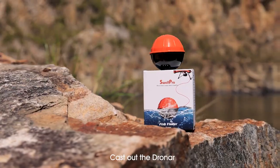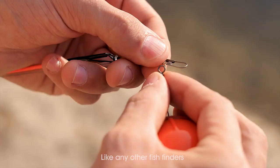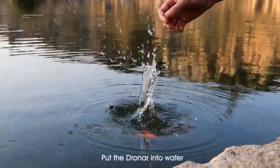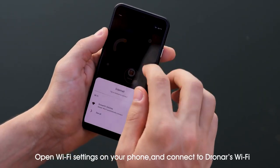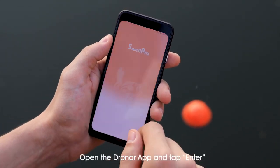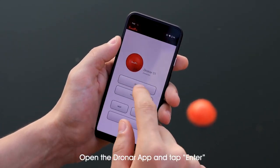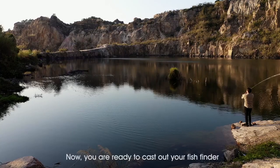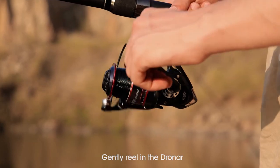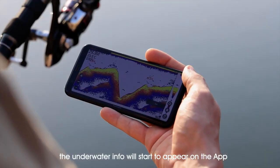Cast out the Dronar. Like any other fish finders, Dronar is castable as a standalone device with a range of 60 meters. Put the Dronar into water, open Wi-Fi settings on your phone, and connect to Dronar's Wi-Fi. Open the Dronar app and tap enter. Now you're ready to cast out your fish finder. Gently reel in the Dronar and the underwater info will start to appear on the app.